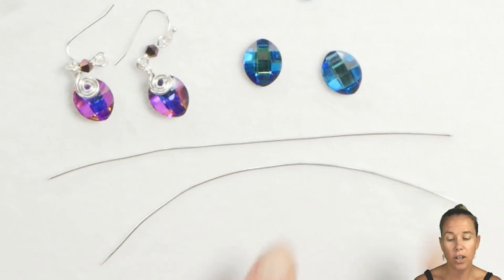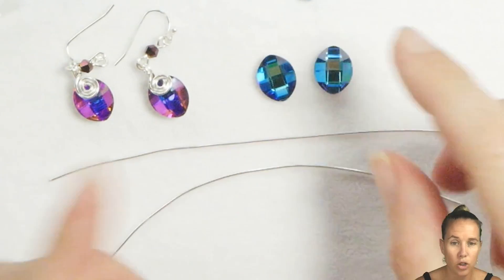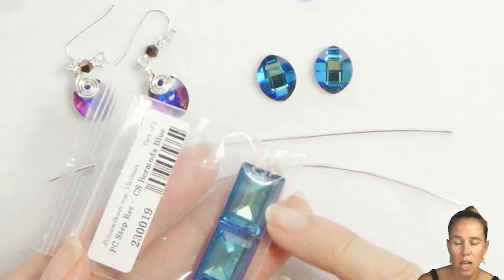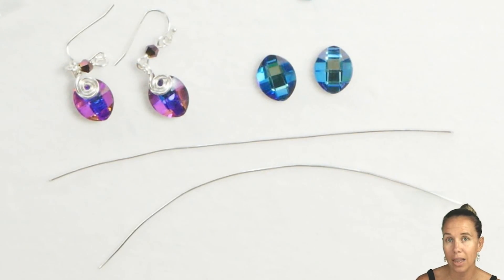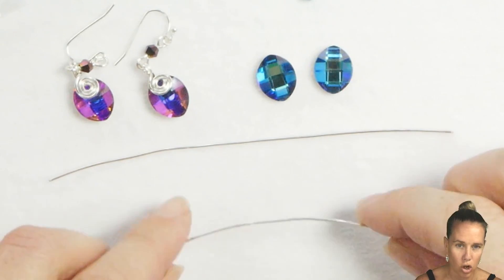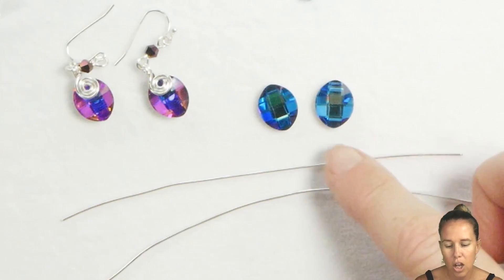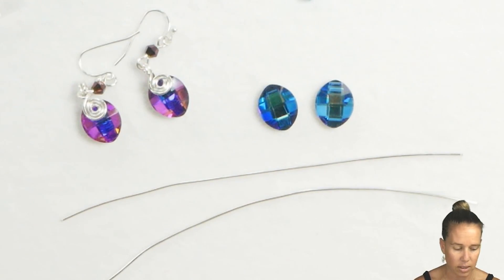We're going to begin this video with our pure leaf crystal stone. They do not have holes in them, and we have many alternatives to this as well that you could use, like these beautiful step rectangles. This technique will work with a lot of different beads, stones, and so forth. This works really well if you don't want to bezel around something with seed beads because you don't want to lose the shape — that's why I'm using these pure leaves for the example.